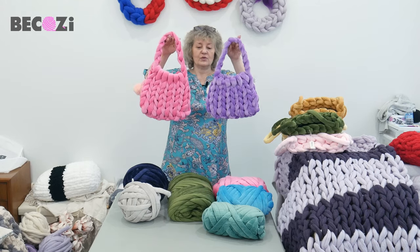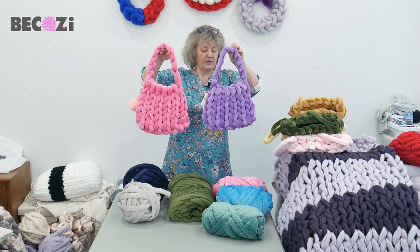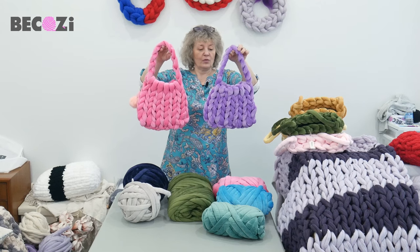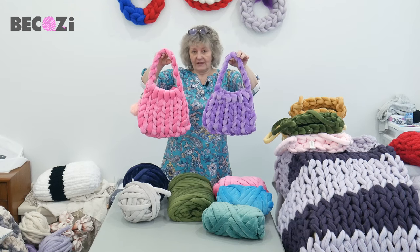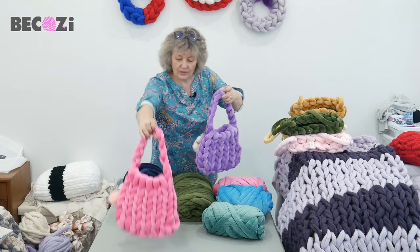So today we will be making this beautiful purse. This purse will take you only one pound of our velvet yarn. We have a lot of beautiful colors available.